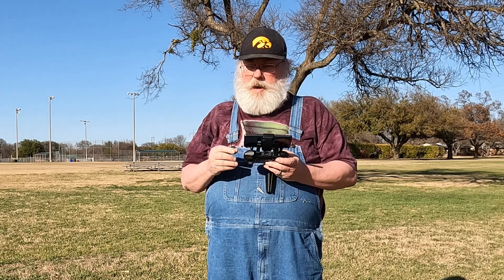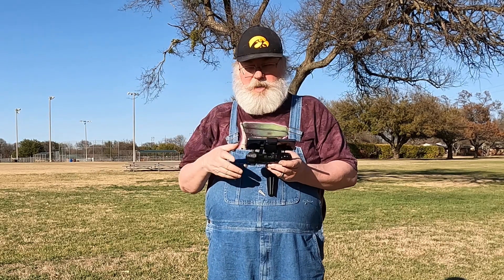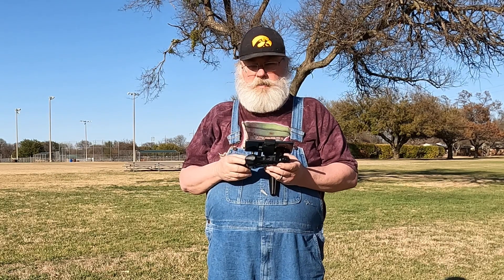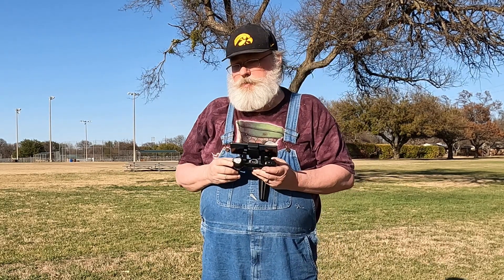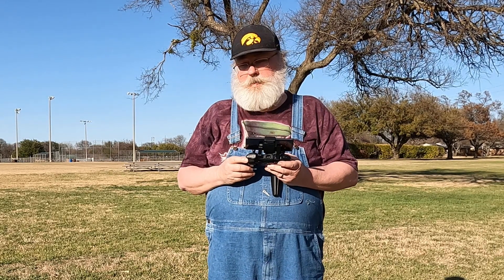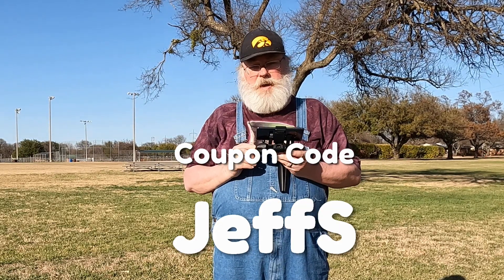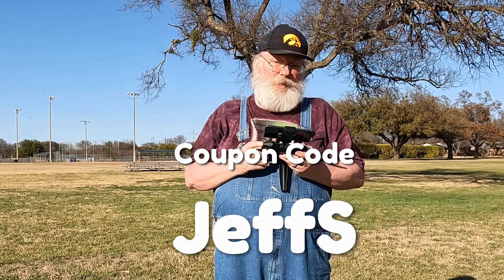I've done a complete review on the Ruko U11 Pro covering build quality, flight characteristics, and video quality — you'll find a link to that in the upper right corner on screen. If you're interested in buying the Ruko U11 Pro, the link is in the description below. There's also a coupon code — JEFFS, all one word — which gives you an 8% discount, saving you about $25 on the drone.